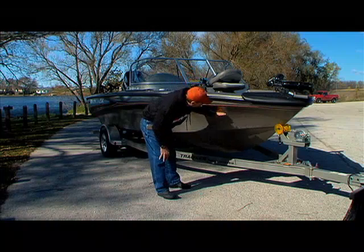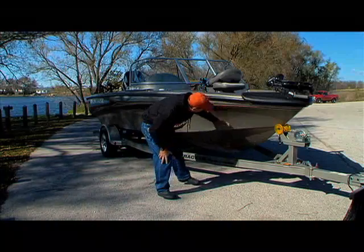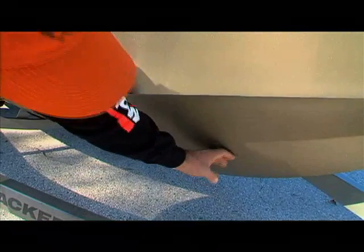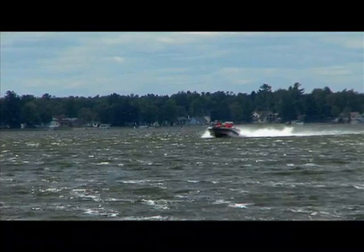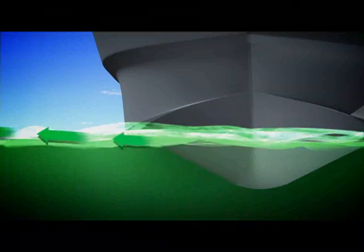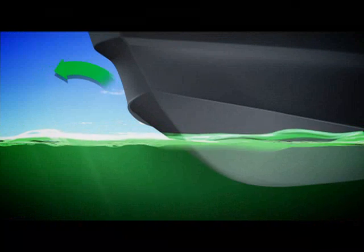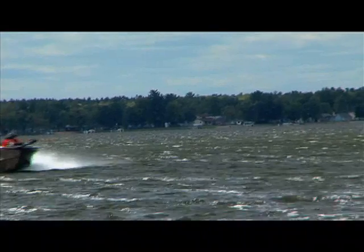What you want to look for in a boat that's going to give you the best rough water performance is a very steep entry point, a steep V, a very sharp deep V. This boat has a very narrow entry point so that it's not going to slap and pound real hard. It's shaped with reverse chines to throw the water out to the side, and even further, when you're getting into big waves this big flare here kicks the water off to the side. That makes for a dry smooth ride.